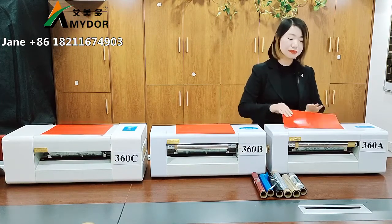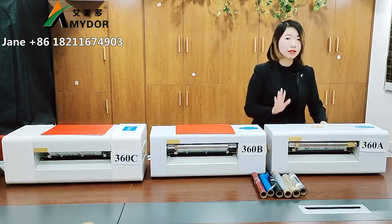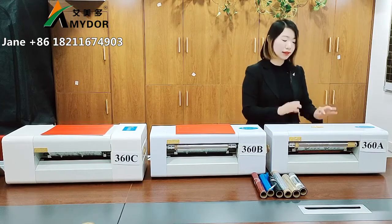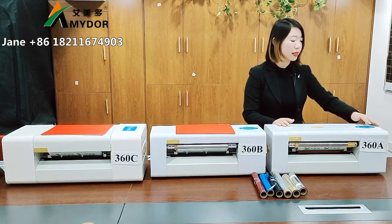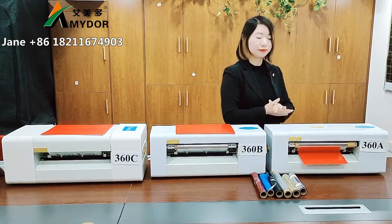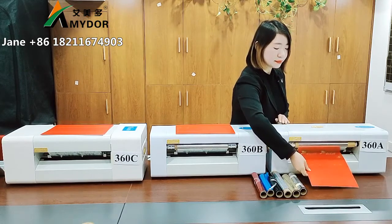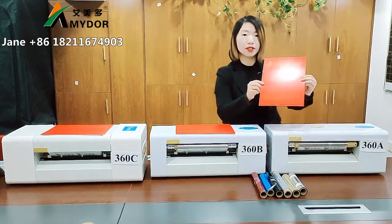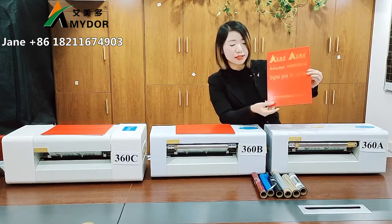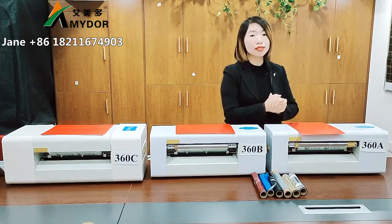Let's operate now. For example, this paper — we put it here. For this printer, we have no sensor, so we need to feed the paper by hand. Copy and print. You can see the printing effect — this is big letters and this is small letters. This model has no saving foil function.